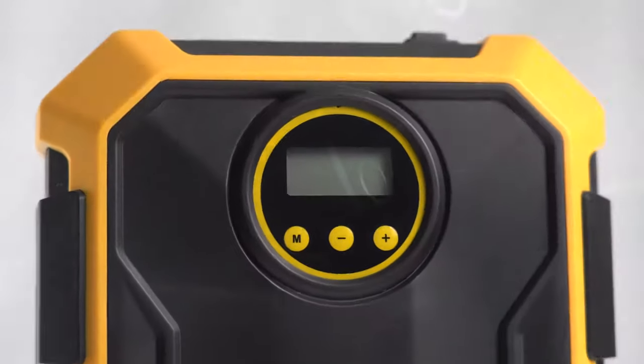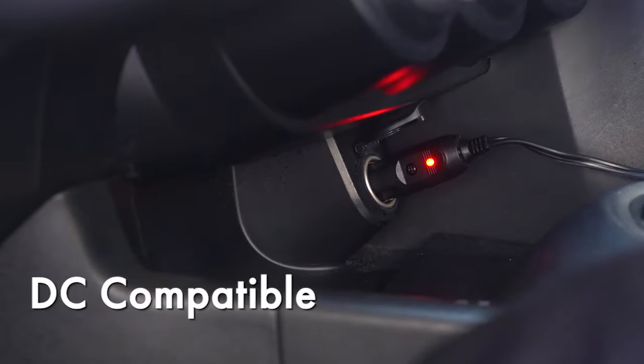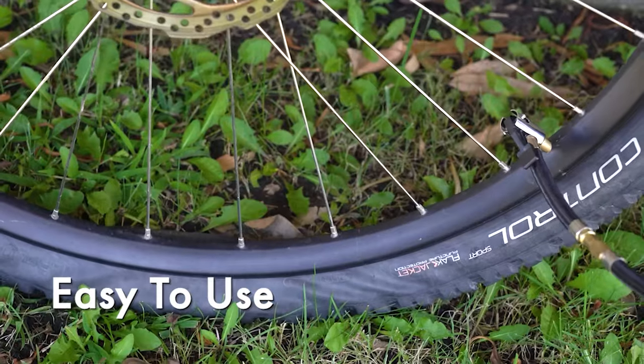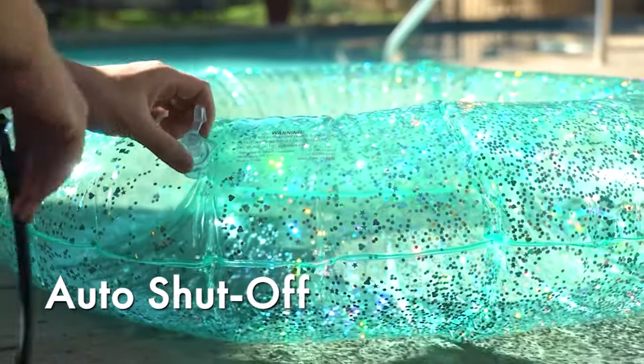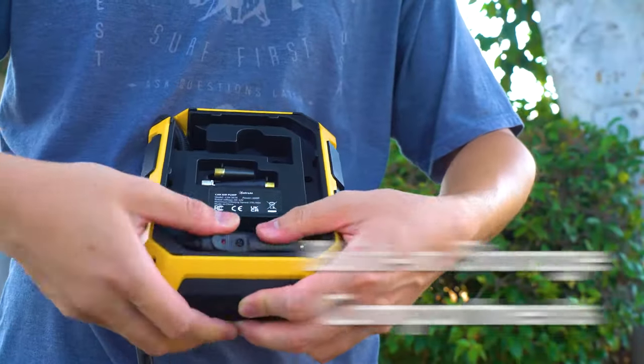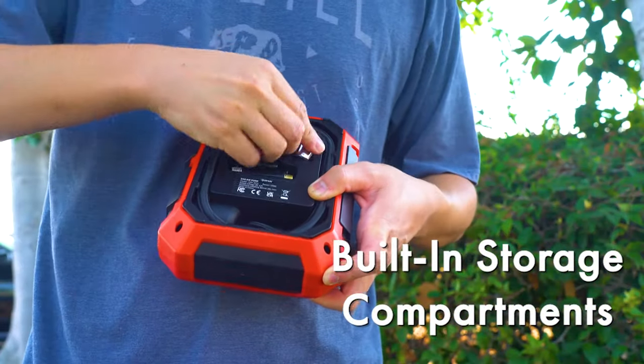Using the inflator is easy. Simply plug it into your car's 12-volt socket, set your desired pressure, attach the quick connector to the valve stem, and let it run. It's conveniently designed to automatically shut off when your desired pressure is reached. When you're finished, the power cord and hose have convenient storage compartments.